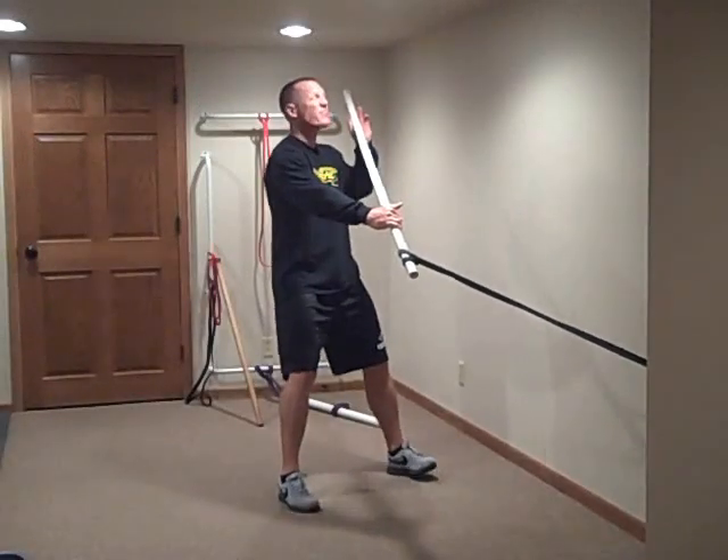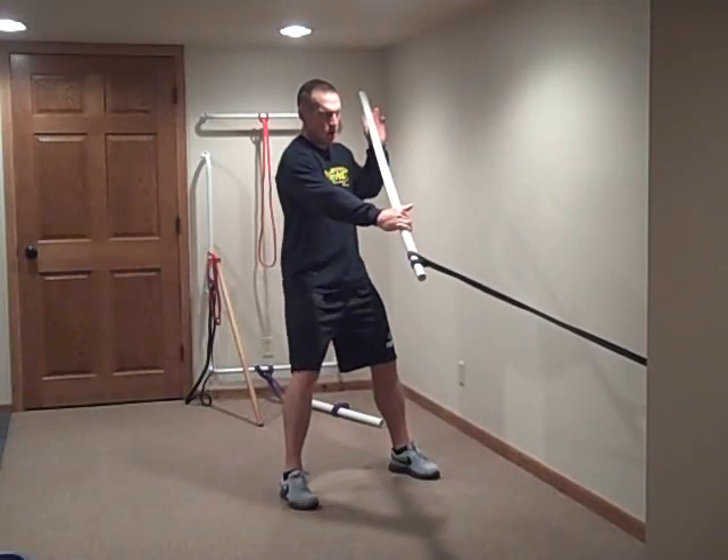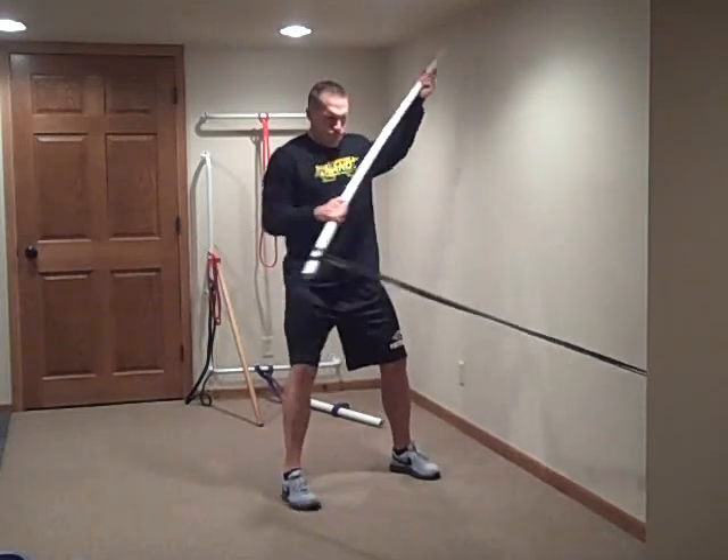Begin exercise number 4 in 5, 4, 3, 2, 1, go!